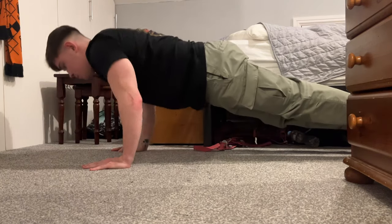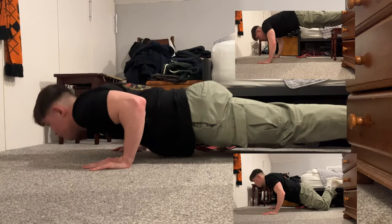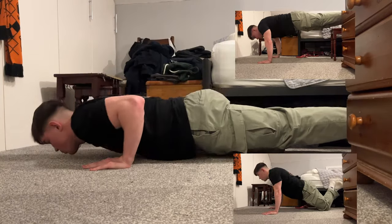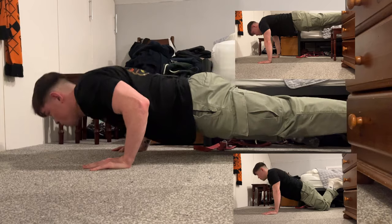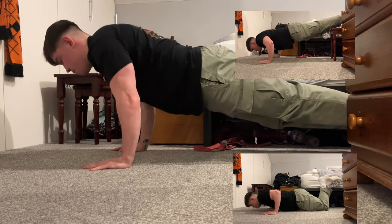First up we've got some push-ups. This is the upper body component — the trick is to make sure you're doing them nice and controlled. If you're finding this a bit too challenging, you can do them on your knees to make it easier. To make it more challenging, raise your feet on a higher surface like a table or a pedestal.